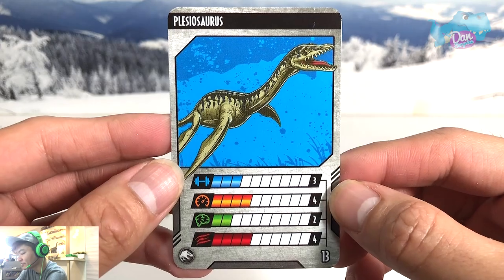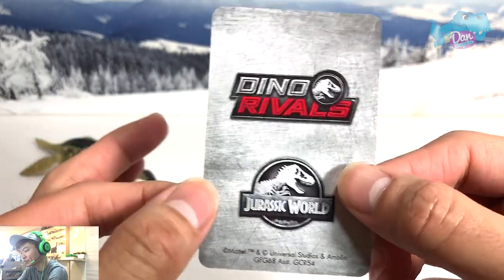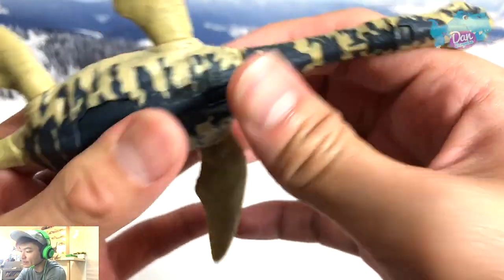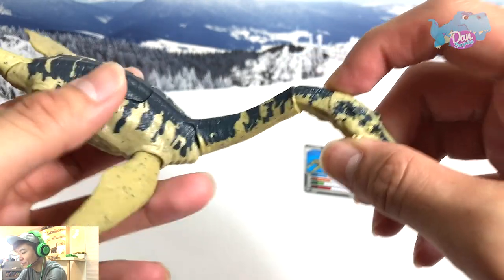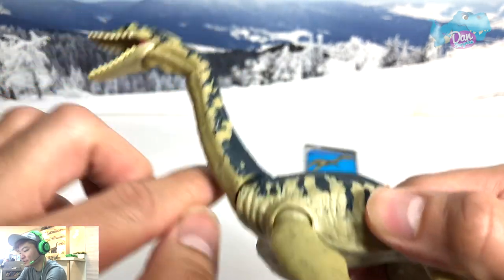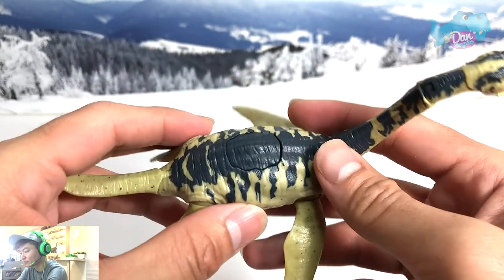Okay, so there you go — this is the Plesiosaurus card. It has a strength of three, speed of four, intelligence of two, and aggression of four. Alright, this is the Plesiosaurus. Let's place the card here and take a look at the figure. Can you move the neck? I think you should be able to — let's try. Yeah, there you go, it's pretty tight. There's another point of articulation right here, and here's the jaw — you can move it as well. This portion can be turned too.